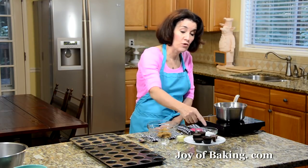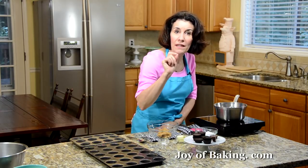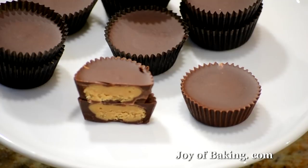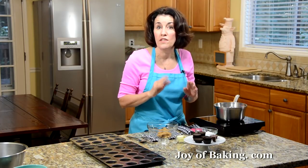Hi, I'm Stephanie Jaworski of joeybaking.com. Today we're going to make homemade peanut butter cups in miniature, and this is what they look like. I've made them with the paper candy cups, so when you peel back the paper you get a really nice fluted edge, and inside lots of dark chocolate surrounding a creamy smooth peanut butter filling. So good. While they may look difficult, they really are quite simple to make.